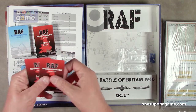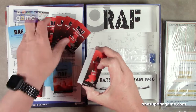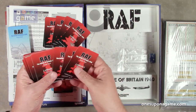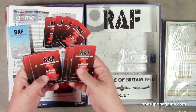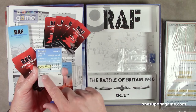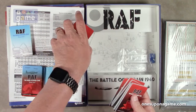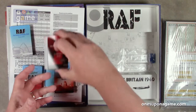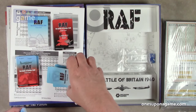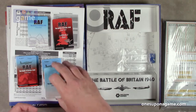And then we've got target cards. So you're going to get three packs of cards that make up five different decks — force cards, target cards, event cards, day cards, and some strategy cards. The target cards list what they're targeting: for example, Bristol industry, three of ten strategic value, and so on. The rules will make all these notations clear.